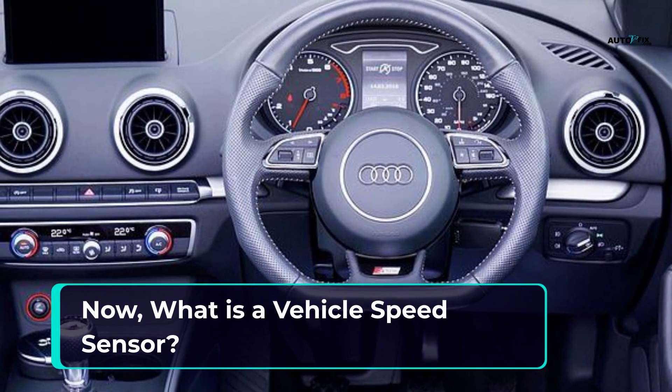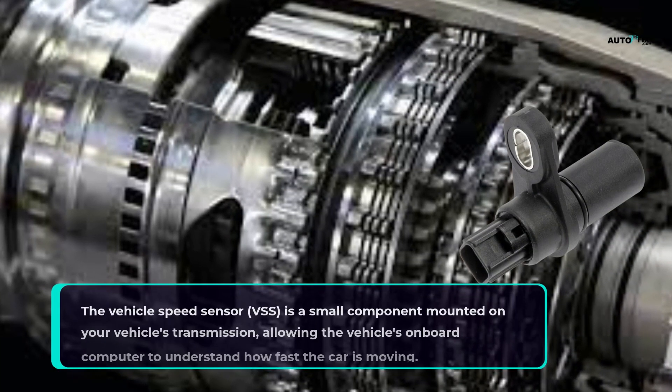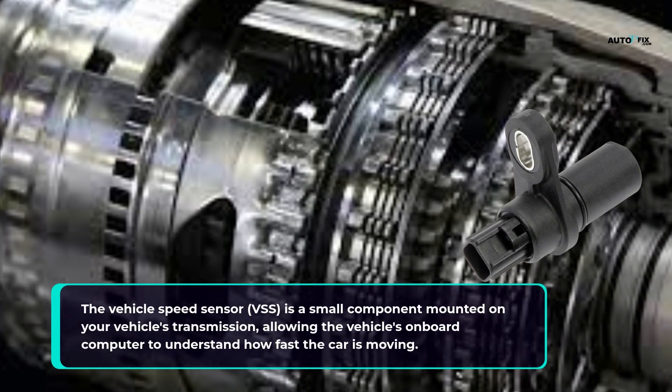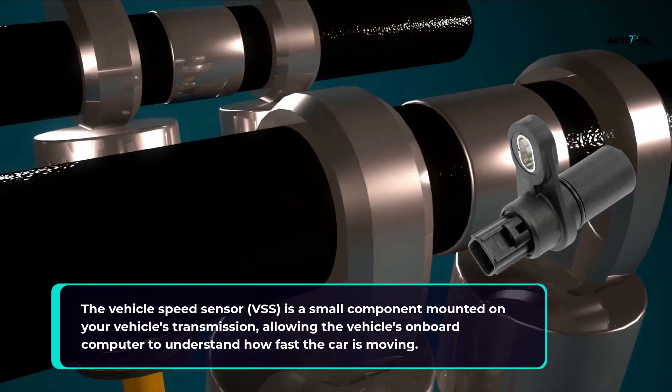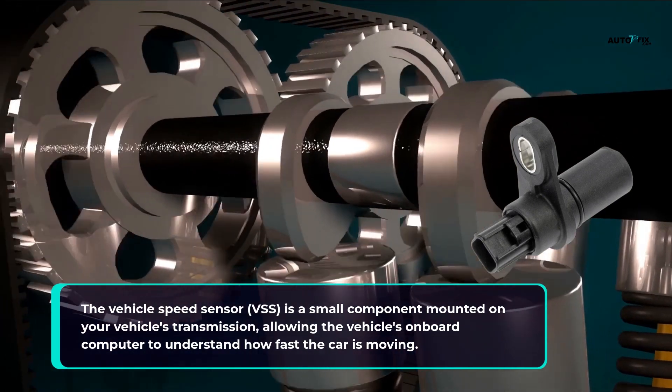What is a vehicle speed sensor? The vehicle speed sensor is a small component mounted on your vehicle's transmission, allowing the vehicle's onboard computer to understand how fast the car is moving.